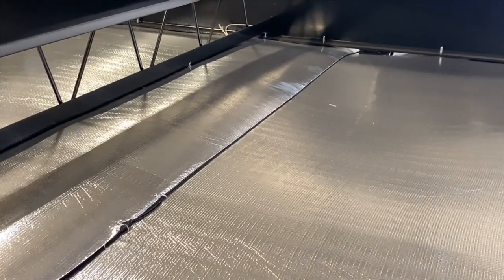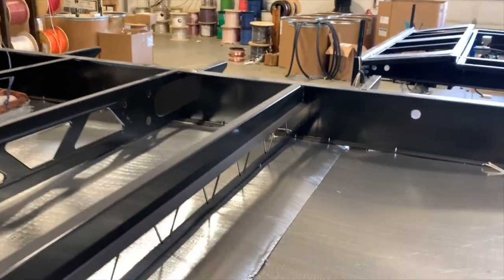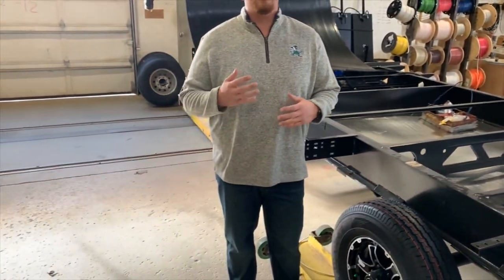Thanks for joining us today everybody. We hope to see you again next week for another Toy Hauler Tuesday. Catch you later!